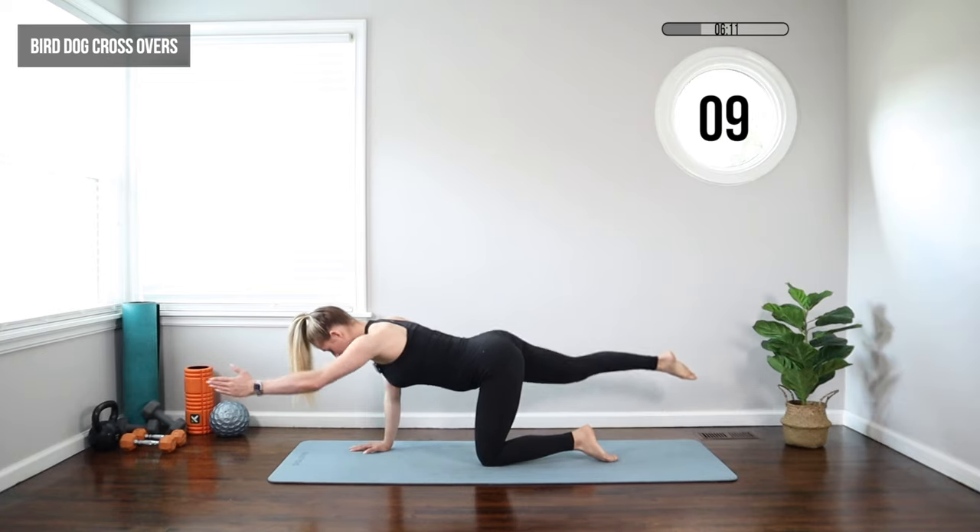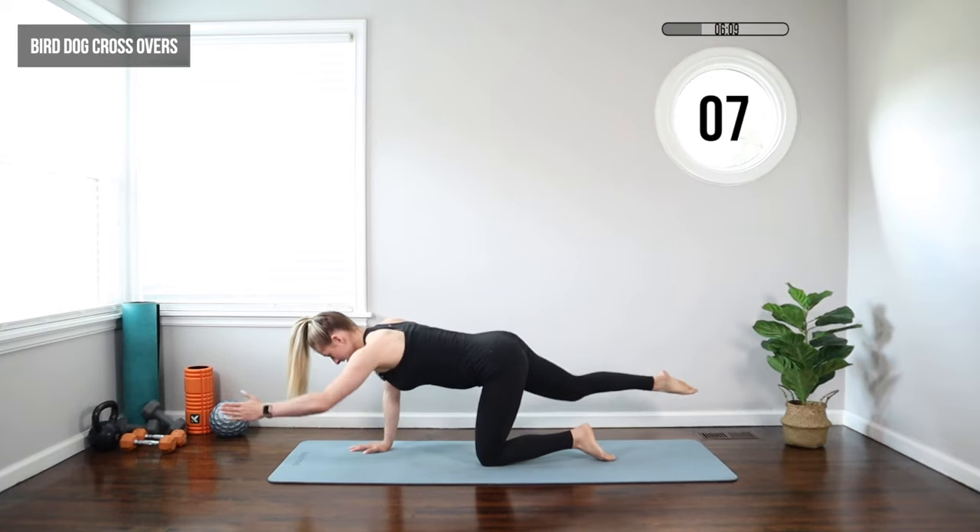Great for the back body as well — the glutes. We get it all here.